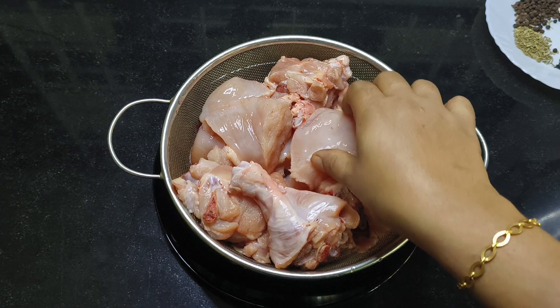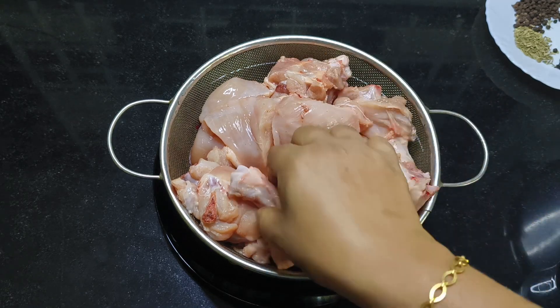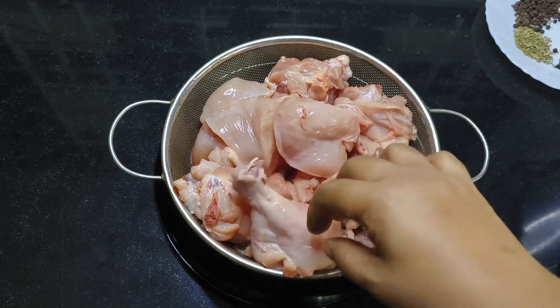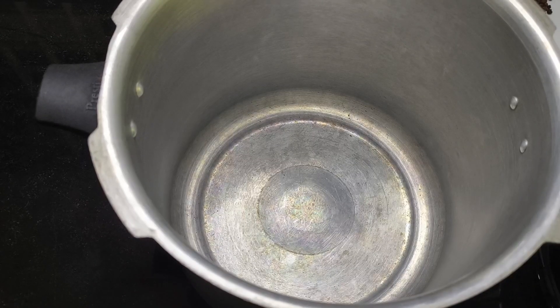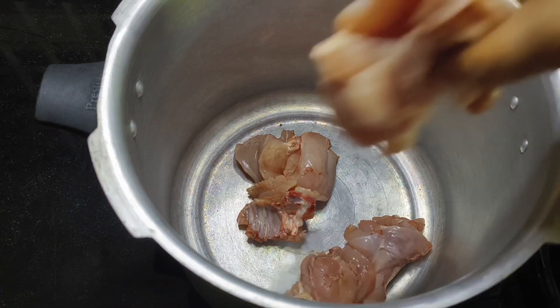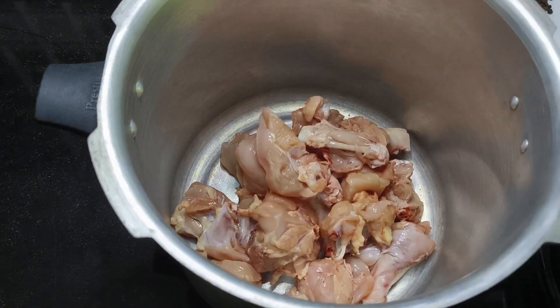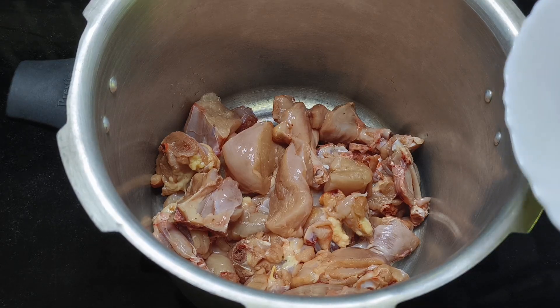I'm going to use 1 kg of chicken and I'm going to clean it up and cut it into medium size pieces. I have to cut the first half of the chicken and the rest. Then I have to add some spices to the chicken. Put the chicken in the cooker and put the spices in.